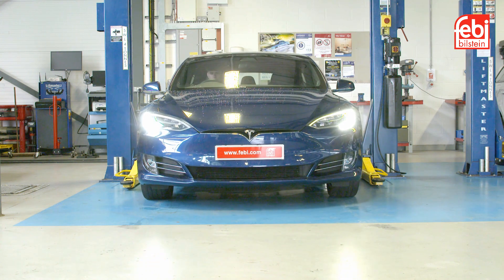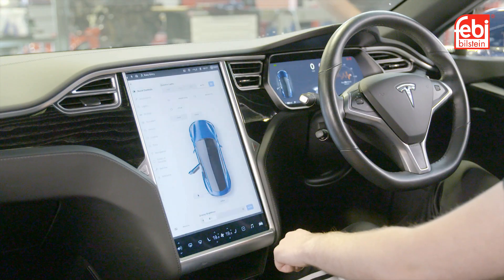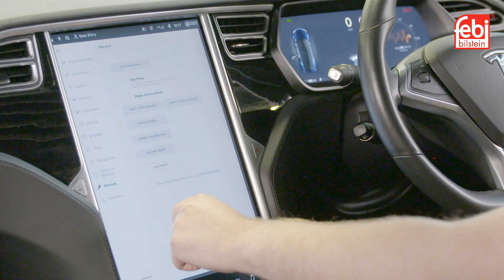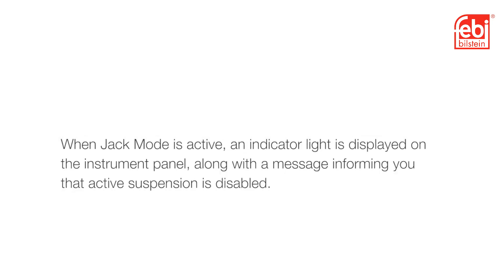Position the car centrally between the lift posts. Using the touch screen, activate jack mode to disable the self-leveling air suspension. Once the jack mode is active, an indicator light is displayed on the instrument panel, along with a message informing you that active suspension is disabled.